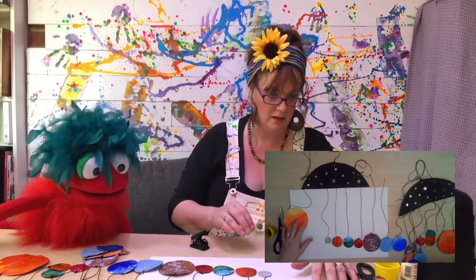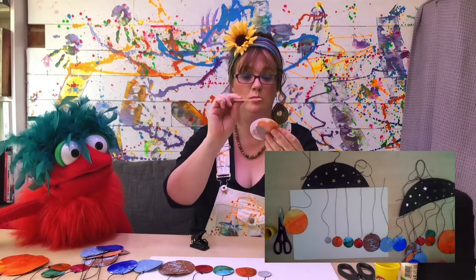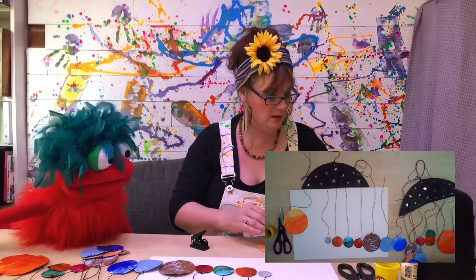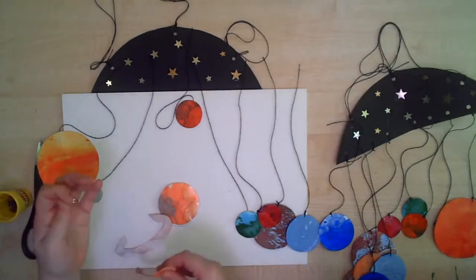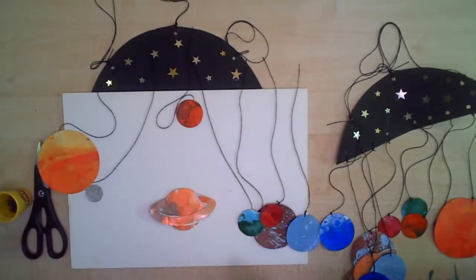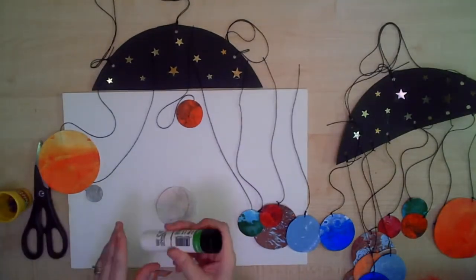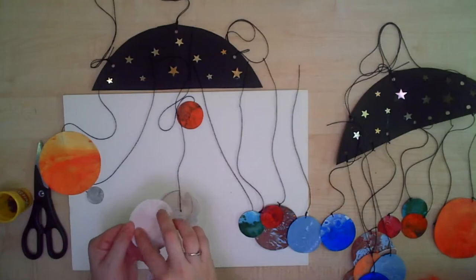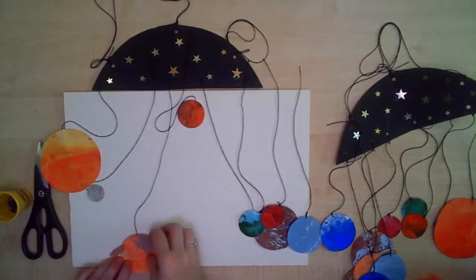To attach the string, you need to make sure for each planet you need two circles the same size, and then you glue them together. What you do is you put your string in the middle before you glue it and that attaches it for you. Now with Saturn, this is quite a special planet because it has a ring round it. So what you're going to do is cut out like a doughnut shape that will fit round the circle. You put glue on there, then attach your string, glue on there and stick it down. And then your string's attached. And then either side of it, you stick down your ring on Saturn.